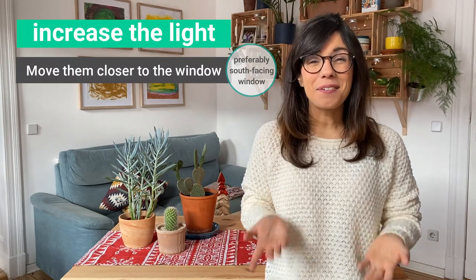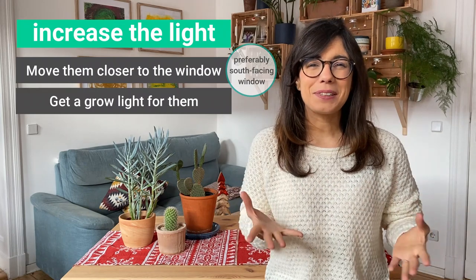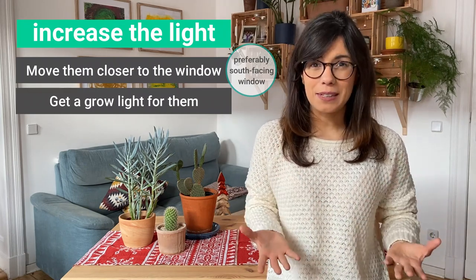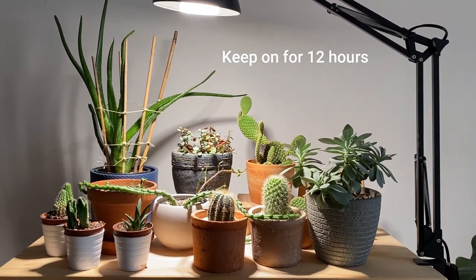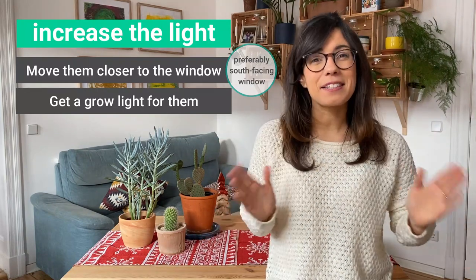So if you are like me, I would recommend that you get a grow light for your succulents. I'm actually using a special grow light for succulents right now — this is a full-spectrum grow light from Sunsea Grow Lights. And I turn it on from 7:30 am to 7:30 pm, so my succulents get bright light for 12 hours every day.